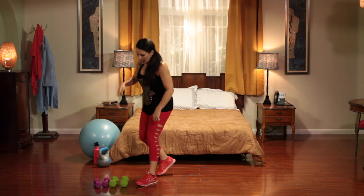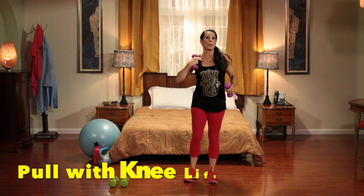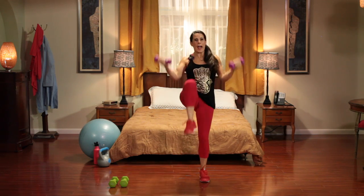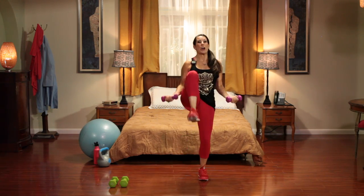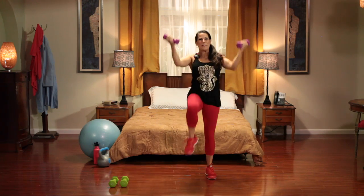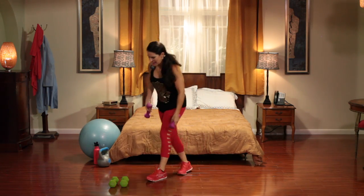Now we're going to pick up a weight and do a pull and a knee lift. 30 seconds are on the clock, let's do it. Really bring that knee up. We're working those abs and the upper body at the same time, and getting that cardio going — burning fat for the rest of the day. That's what we do here at Laura London Fitness. Keep it going, ladies and gentlemen. 30 seconds are over.